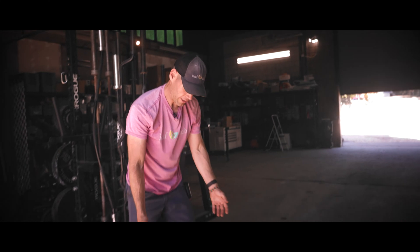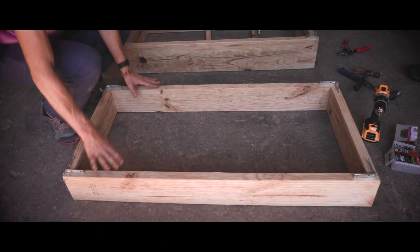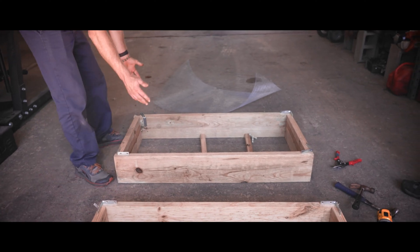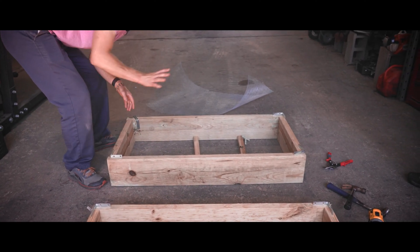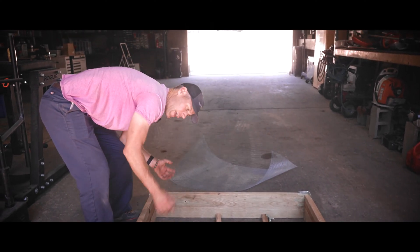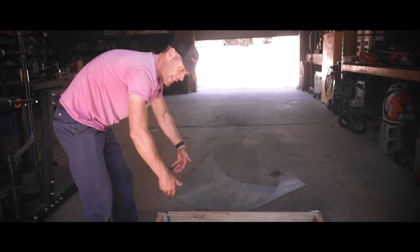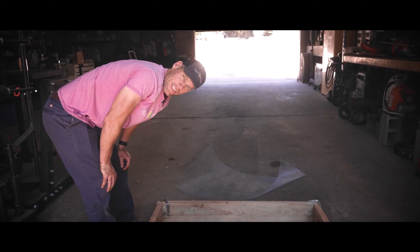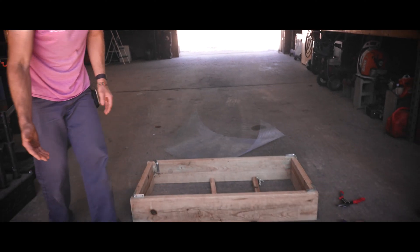We'll also be building this riser, and the riser will actually sit on top of the bottom box. The idea is that with the riser in place, we can put in more substrates, we've got more room for roots to grow, and then when it comes time to actually take the trees out, we can lift the riser off and it makes it easier to access the trees.